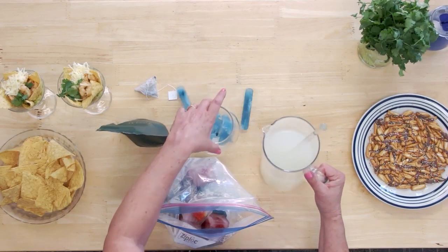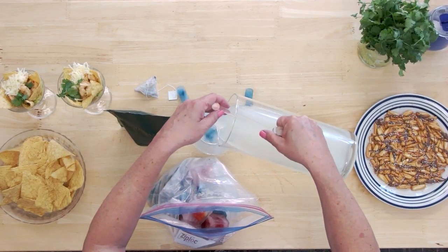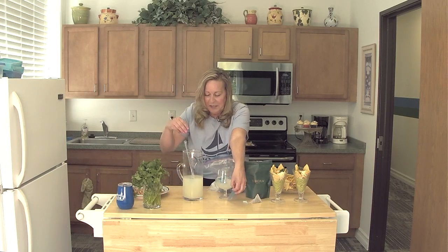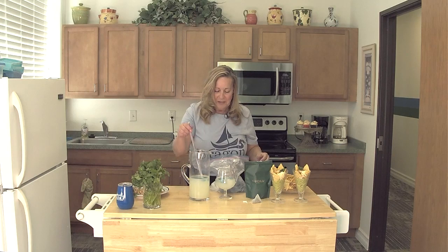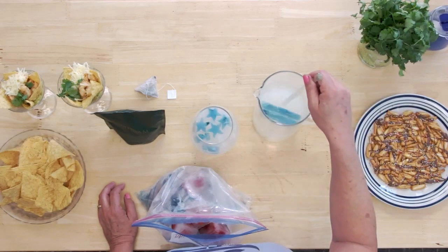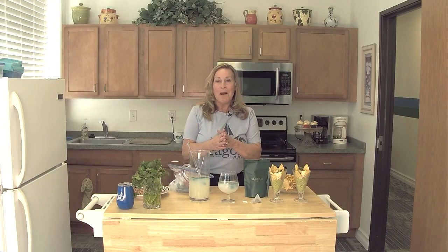I'm going to go ahead and add this lemonade to it. I'll toss the ice cubes in here — they will keep my lemonade nice and cool. And there you have it: your sweet pea tea lemonade mocktail. That's all we have for you today on our Summer Sparkle Show.